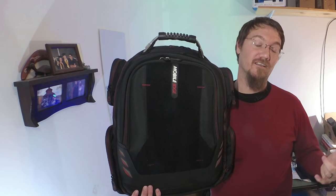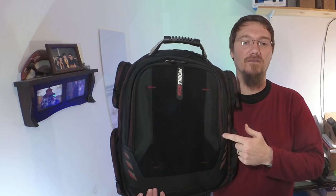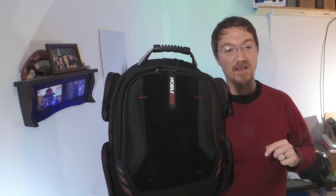Welcome, my YouTube friends. I've got a confession for you, but first let me tell you how you can get a great deal on a great gaming bag. I have secured a limited time discount on the Mobile Edge Core Backpack just for my community. Watch to the end for the link.